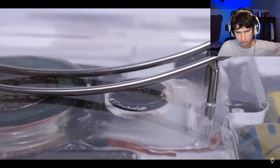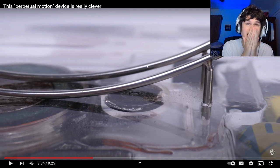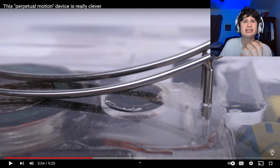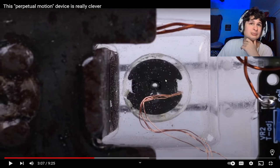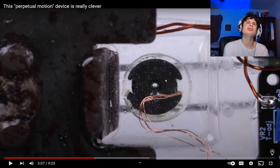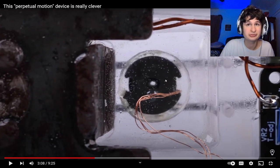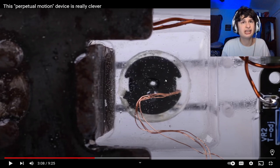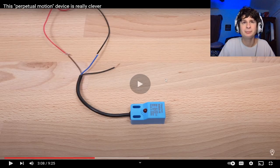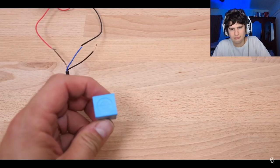This is an inductive proximity sensor. He's getting super technical, man. This is one of the more technical videos we've seen. This has been deconstructed by William so that it'll fit inside his sneaky device. The way it works is when you supply power on these two wires, an oscillating current passes through the coil inside, which induces an oscillating magnetic field.